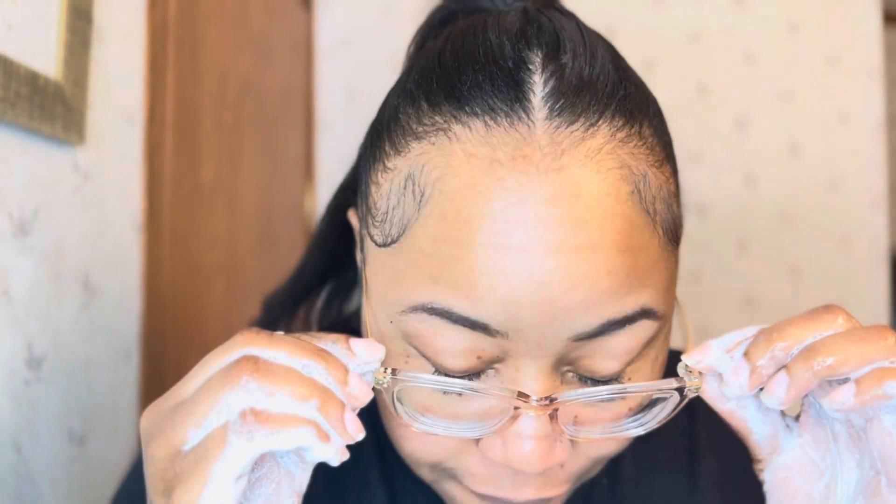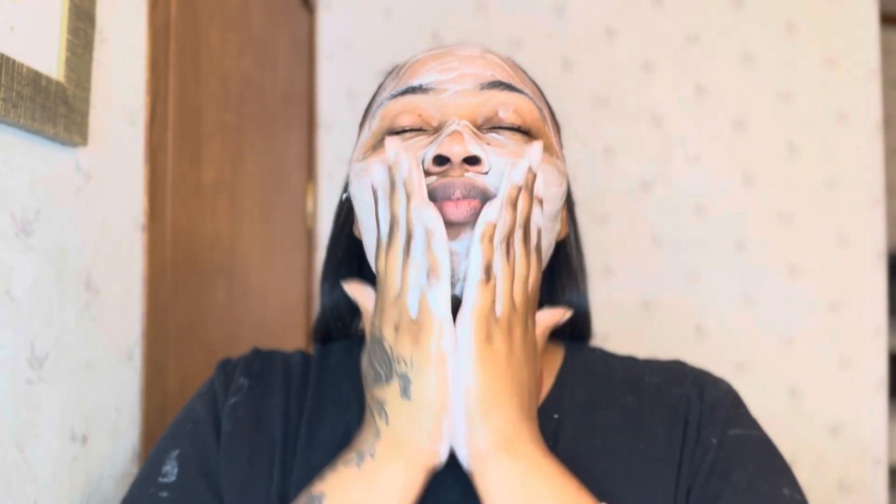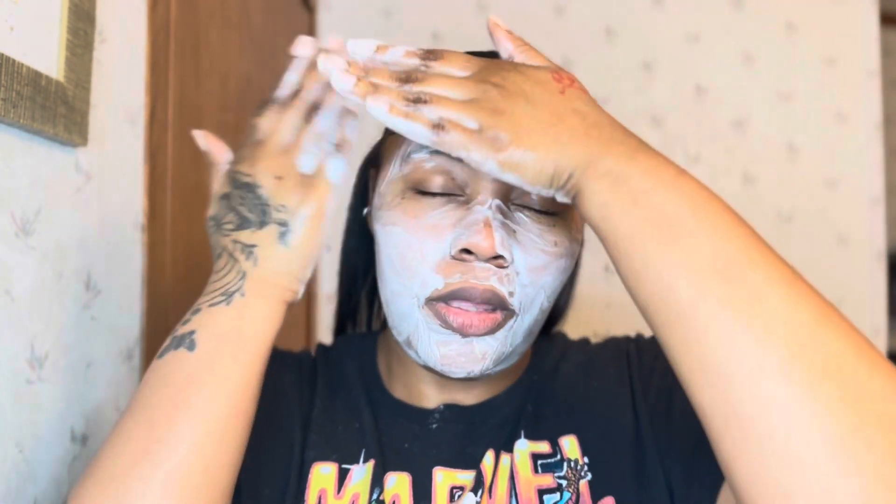I want to thank everybody who's new for coming in, tuning in, and watching me. And my OGs — hi babe, how y'all doing? Leave a comment, let me know what y'all been up to. Okay, I'm back. So first and foremost, we're going to rub this soap in — and I didn't even put my little pink cap on y'all — but we're going to rub this everywhere on our faces. Make sure you get it on the eyebrows. I'm going to rub it all on.